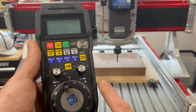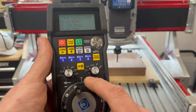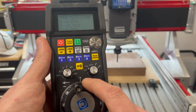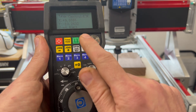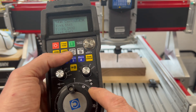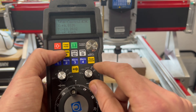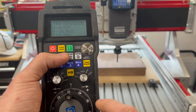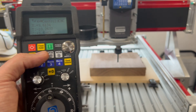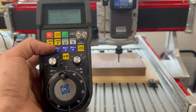You can also nudge the machine by small increments by putting it to one of these low settings and clicking the wheel one bit at a time — you can see the DRO here is changing. You can also use the jog plus and jog minus buttons to nudge it a little bit. The faster you put this dial, the more of a nudge you get. And that's how you jog.